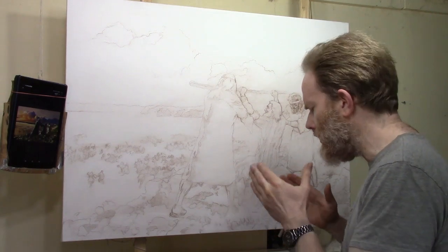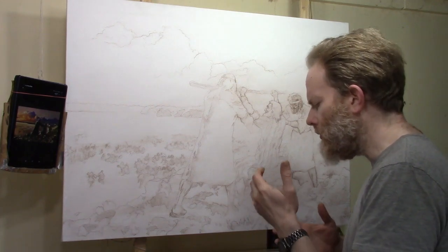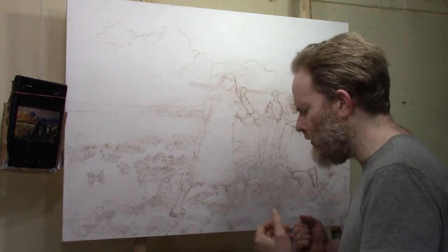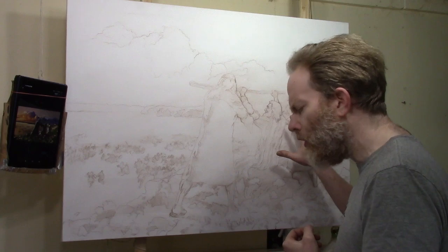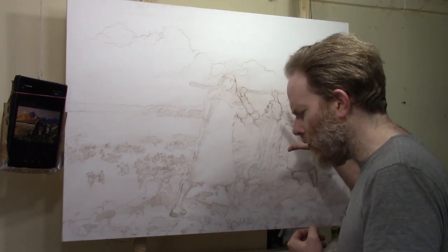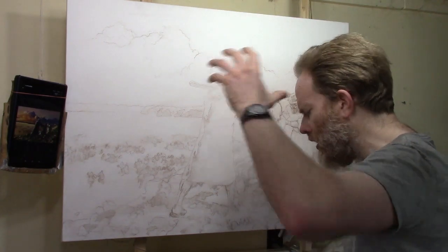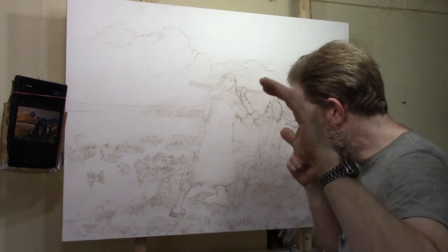Father, I ask that you would bless this painting. I pray it would be a picture of intercessory prayer that would encourage people going through struggles and trials, and encourage people to come alongside and pray and intercede and help others with their prayers. Lord, I pray you'd bless this painting, anoint it, and guide every brush stroke. I pray you would imbue and inject a sense of your Holy Spirit into this painting to glorify the name of Jesus and lift up the idea of prayer.